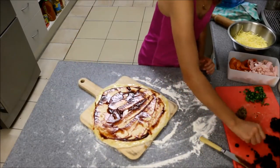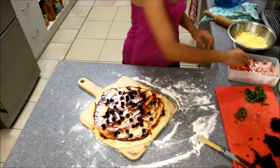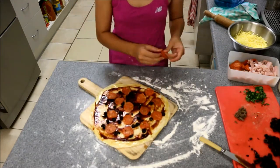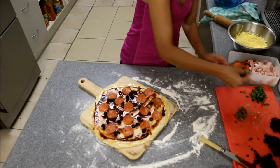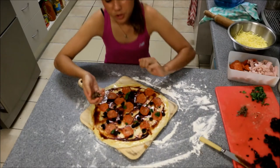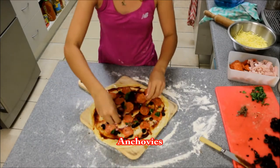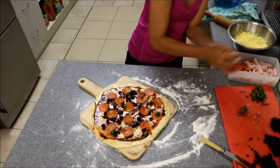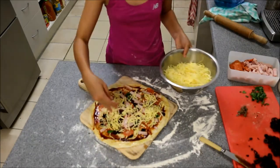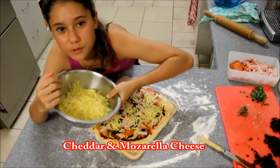Okay, so we're going to start with the toppings now. Put some olives on, now some pepperoni, a little bit of basil, and some anchovies. Anchovies are not my personal favorite but my dad likes them so I put them on. And lastly some cheese. This cheese is made up of half cheddar and half mozzarella, so you get a nice stringy cheese but it's also nice and tasty.